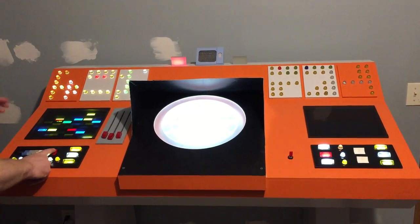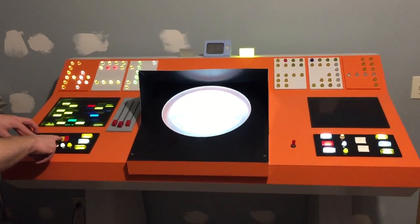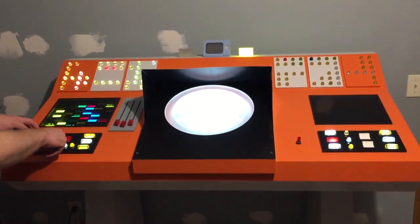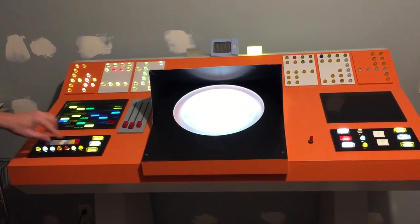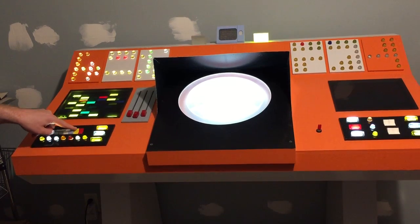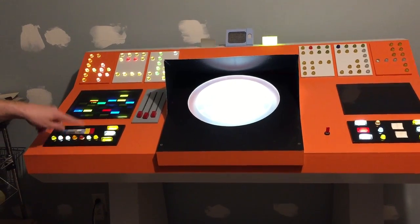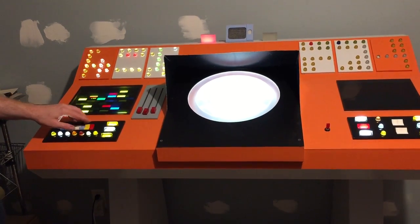Now we're on the sound switch over here. So this is how these switches work: you hit it once and it turns it on, you hit it again and it goes to neutral, you hit it once and it turns it off, you hit it there and it goes to neutral. So that's how all these switches work with the sound.